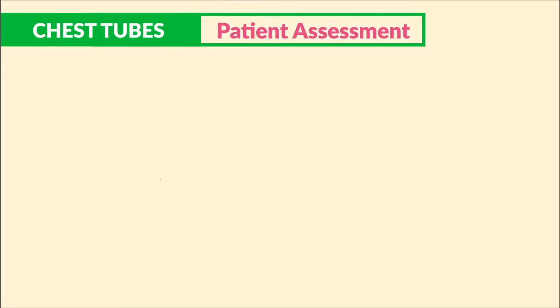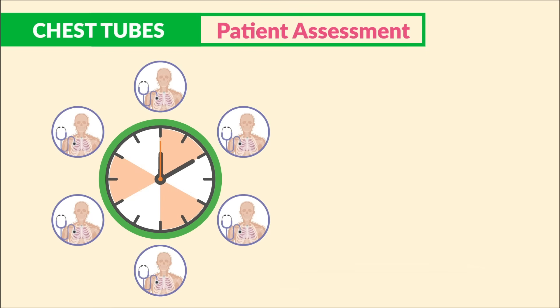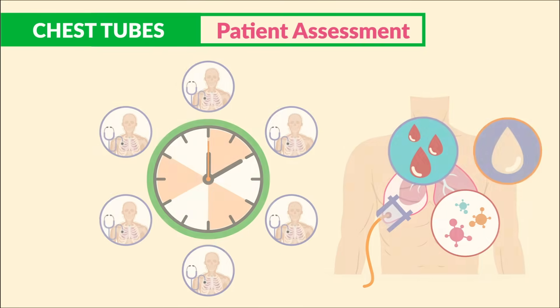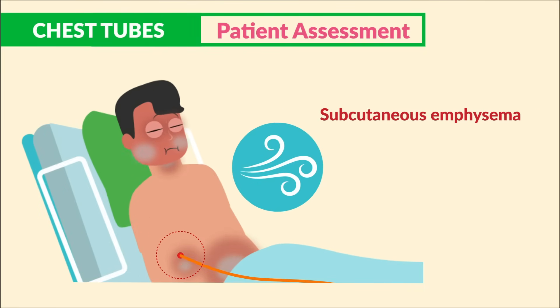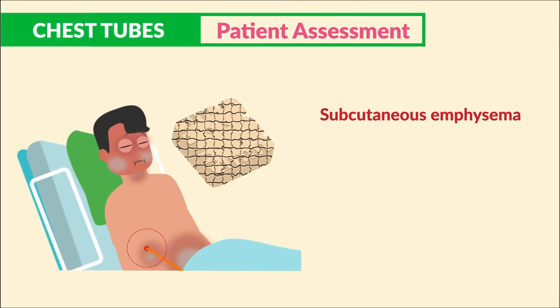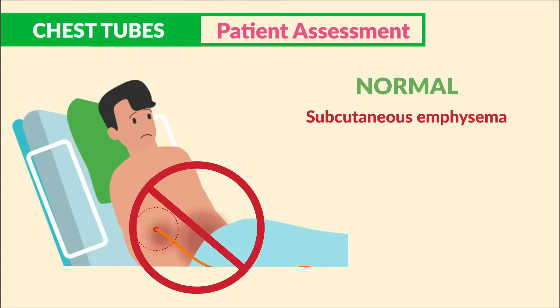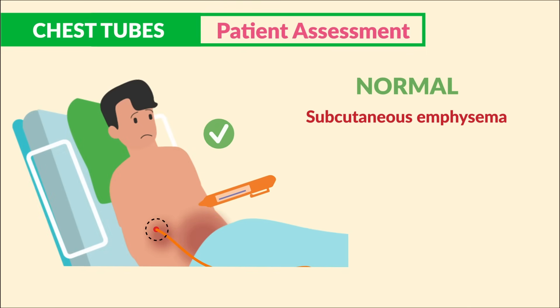For general patient assessment, do rounds every two hours. Always listen to breath sounds and check the drainage around the chest tube for blood or signs of infection. A big one to assess is subcutaneous emphysema — trapped air under the skin that feels like Rice Krispies, with a snap, crackle, and pop. This is normal and expected on insertion, but it should not be growing in diameter. Mark the patient with a marker to ensure this crepitus is not spreading.